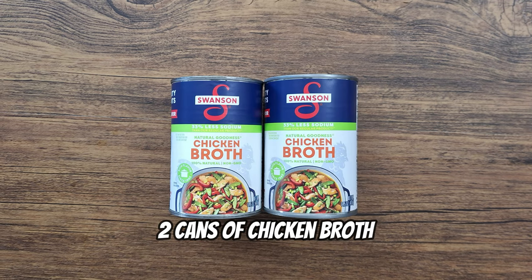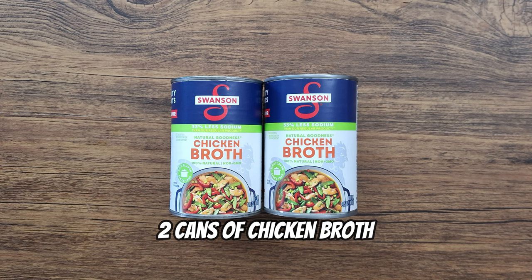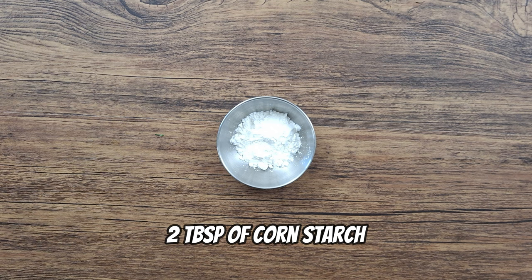To keep things simple, we'll use two cans of chicken broth. We'll need one cup of heavy cream, or one cup of whole milk as an option. And to thicken up the soup, we'll use some cornstarch.